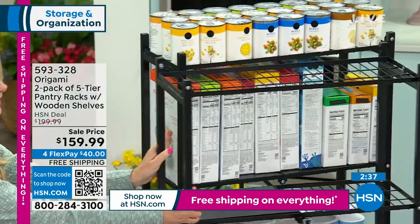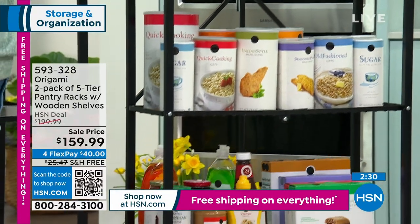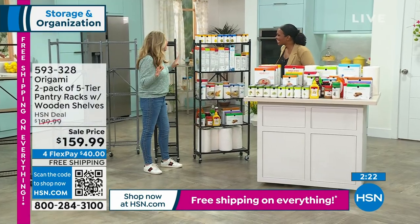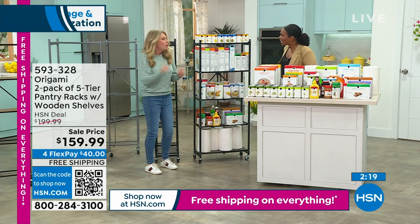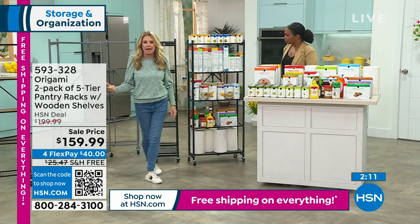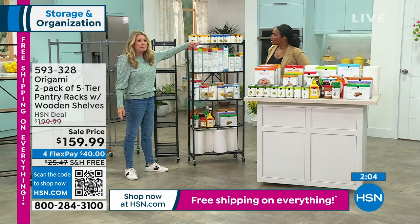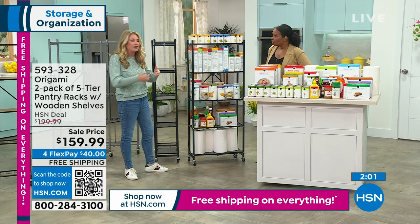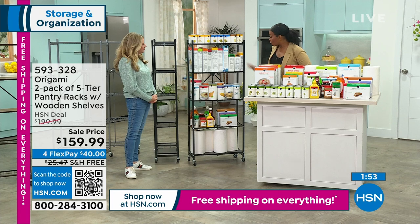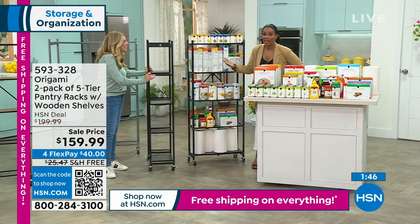You're getting two of these racks. You can use them like this — like a filing cabinet, one in front of the other on wheels. If you need something on the second rack, just move the first one out of the way. When you have something on wheels, you can wheel this out and see everything you have so you're not double-buying. How many times have you wondered if you have that can of mixed vegetables and just bought it anyway — only to find it hiding in the back of the cabinet?